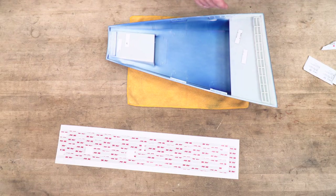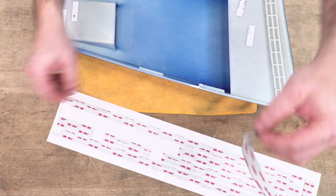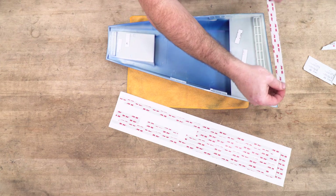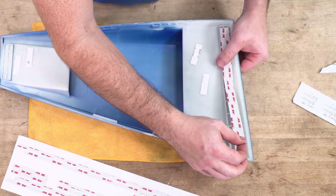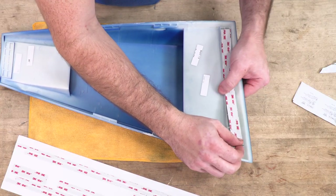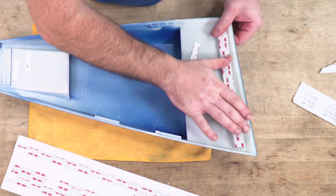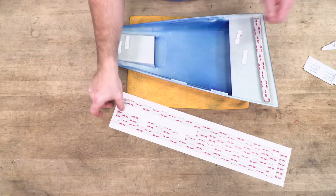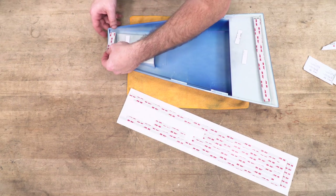Now I can begin applying my 3M tape. I'll start with the large piece and lay that across the large section, and then apply it to the large section at the back.